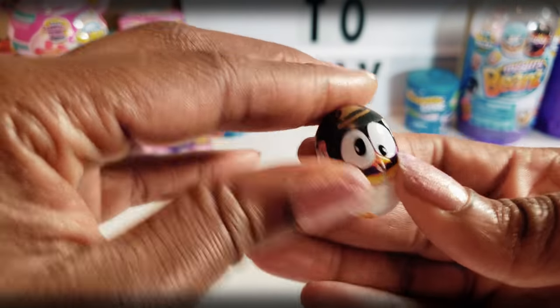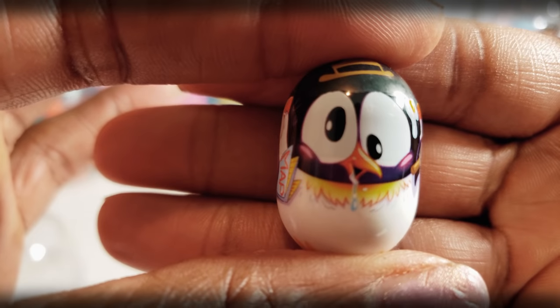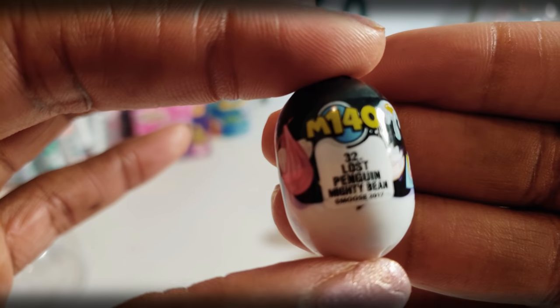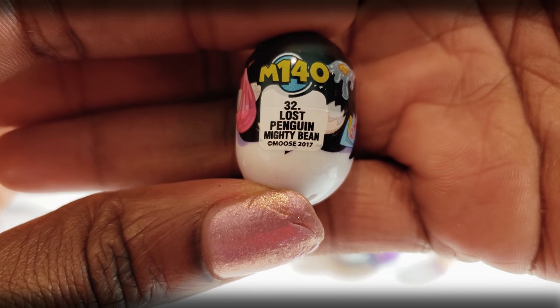So this first one we have right here — look at this guy. Looks like a little penguin or something. Cool — Lost Penguin. They have their names on there. Mighty Bean — that's number 32.